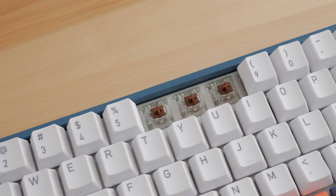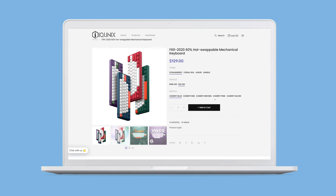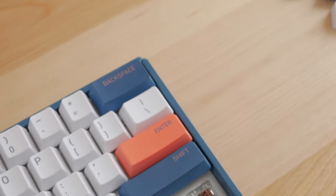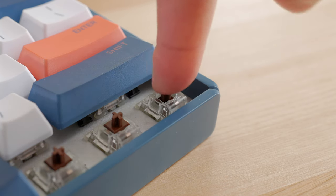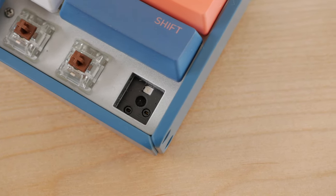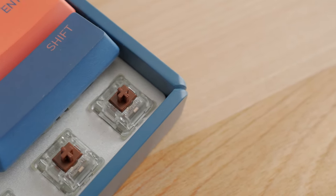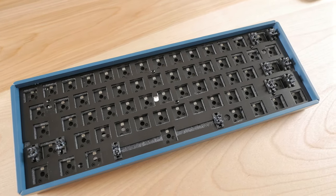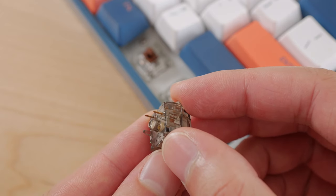My unit came with Cherry Brown switches. There are more options, especially if you go with the non-LED version, but they're all from Cherry. Apart from Reds, Blues, and Browns, there's an option for Pinks and Silvers. Even if the selection is limited, the good thing about this keyboard is that it features hot-swap sockets, so I would recommend going with the cheapest option and then replacing the switches with what you prefer. Unfortunately, the PCB only supports 3-pin switches, so if you have 5-pin switches, you'll have to clip the extra plastic pins for them to fit.